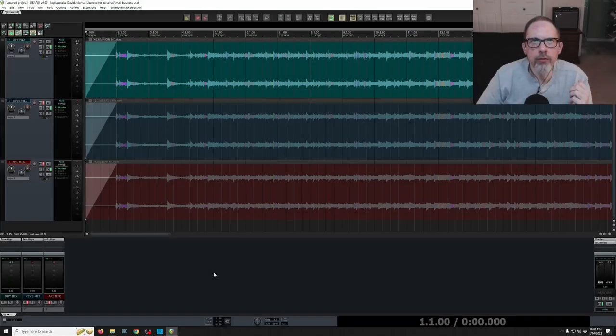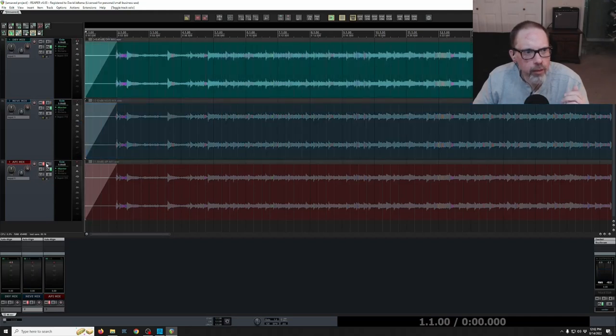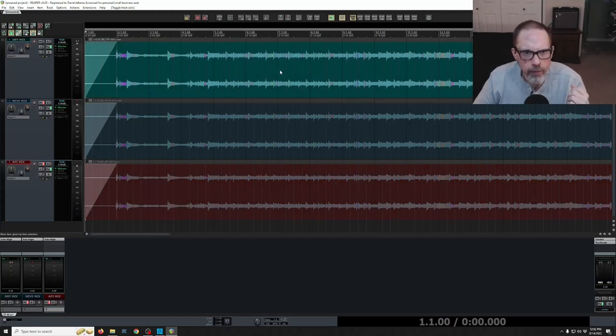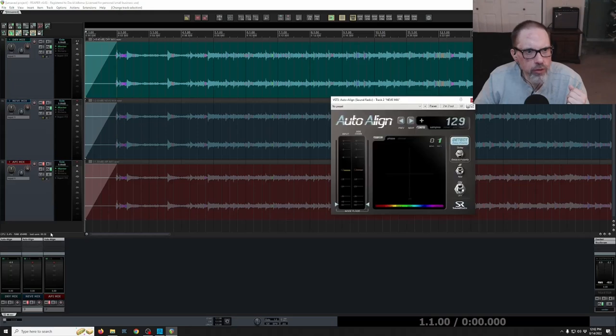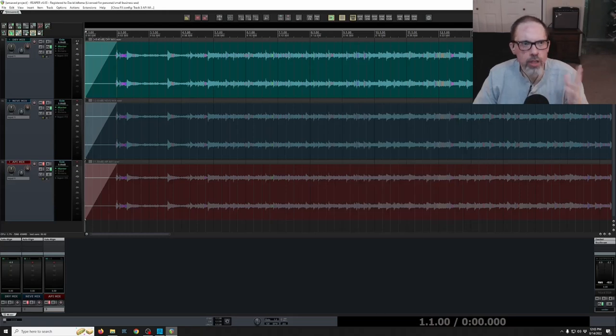He now has all three mixes set up: the top track in green is the dry mix, the second track in blue is the Neve mix, and the bottom track in red is the API mix. These have all been rendered out and gain matched between all three. Auto-align has been applied to ensure they are all in phase — the Neve mix is 129 samples off the original, and the API mix is 130 samples off the original.